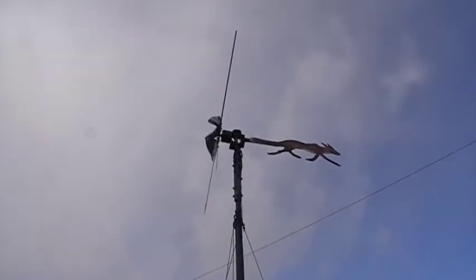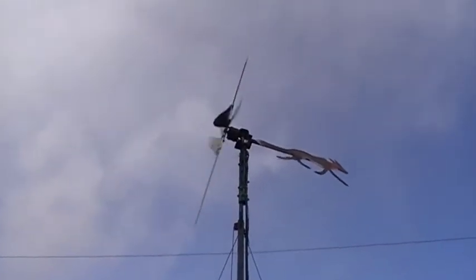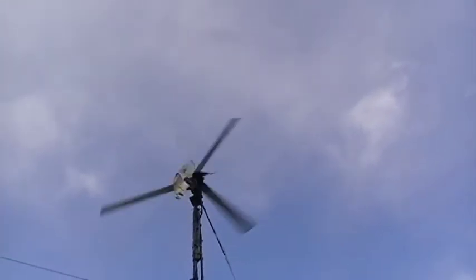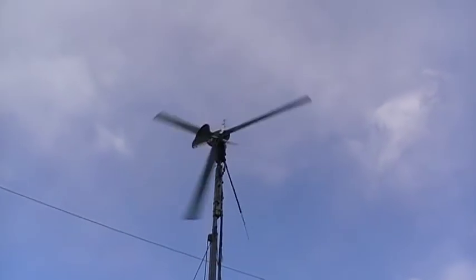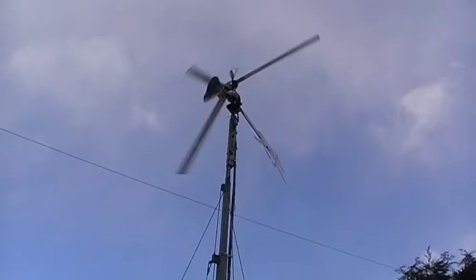It is a X4 4-bladed wind turbine with aluminum blades and three turbo cones on the middle, mounted on a 28ft tower with four guy wires for charging batteries.